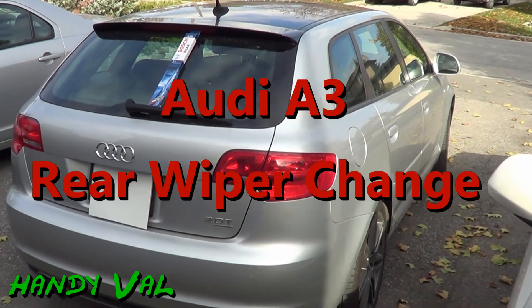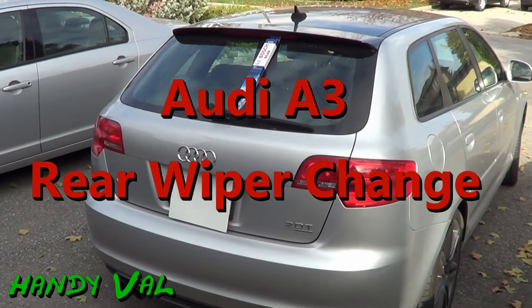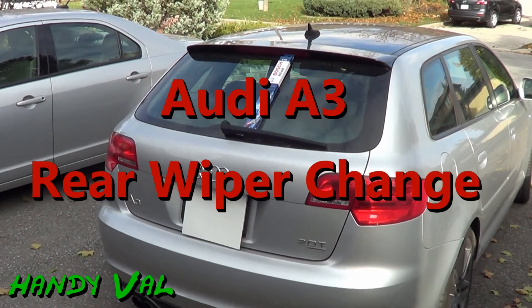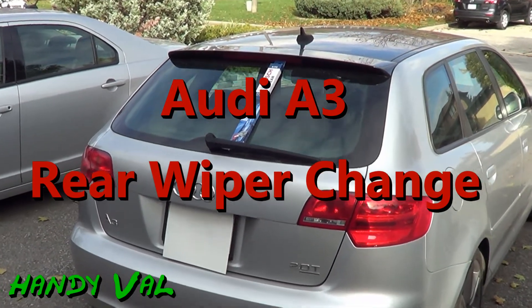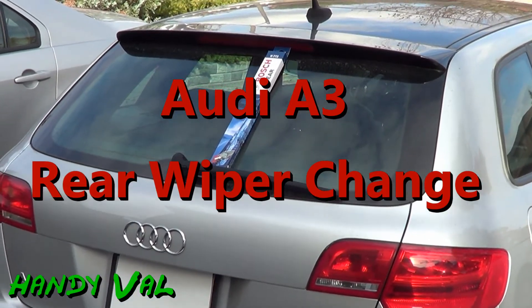Hi, it's Handy Val working on my Audi A3. In another video I showed how to replace the front windshield wiper blades. Today I'll show you how to replace the rear wiper blade. It's a quick fix, so let's get to it.